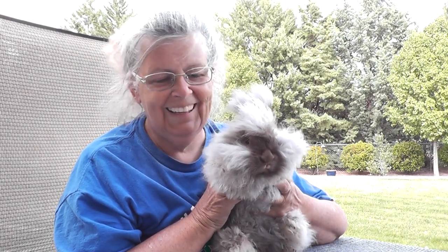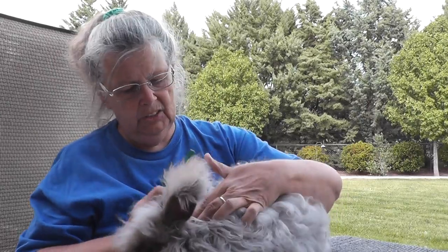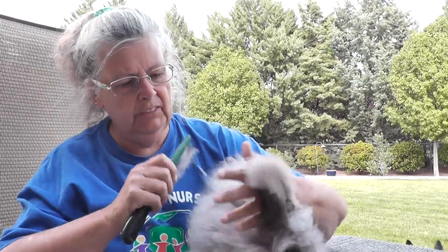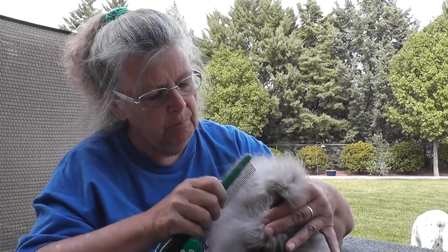Hi, this is Catherine at Lollipop Acres and I'm here with my English Angora rabbit, Miss Lavinia. I've only had her for a short period of time and I'm going to try grooming her the way a friend showed me, so that I can harvest some of this angora to blend with some of my other fibers.